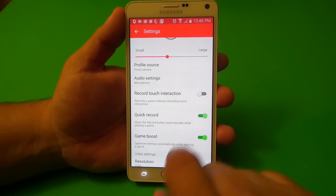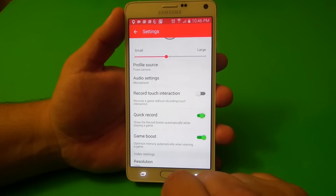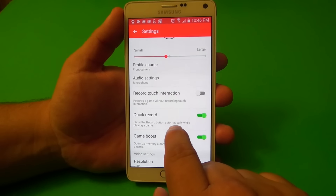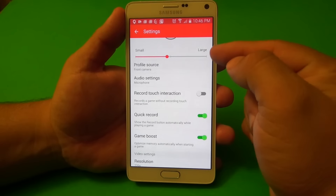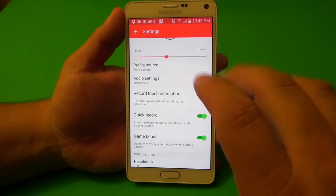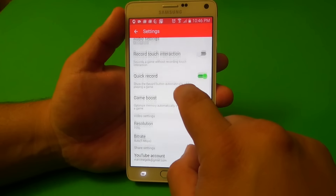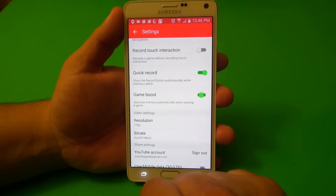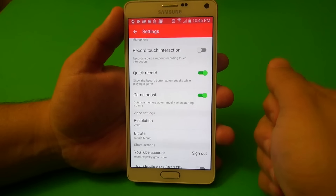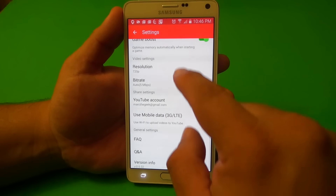Here is quick record. By default, it's off. But if you turn it on, it will show the record button automatically while playing a game, so you don't have to start this app to record a game — every time you start a game, you're going to see the record button, which is also a very cool feature. Here is game boost — when you turn it on and start playing, it's going to boost your phone so you can play the game a little bit better.